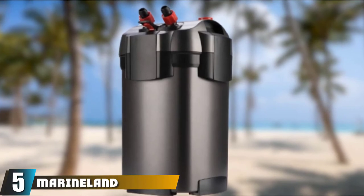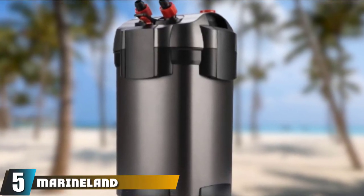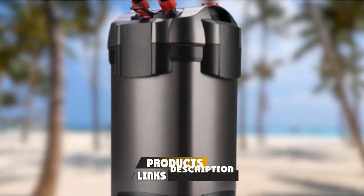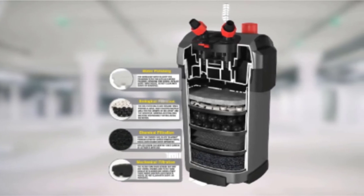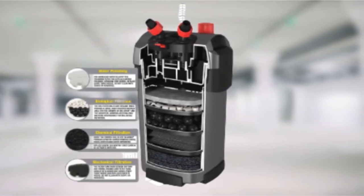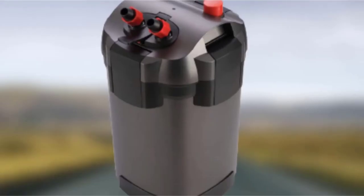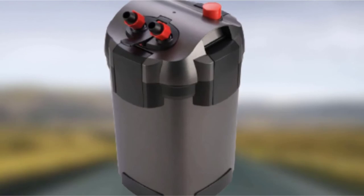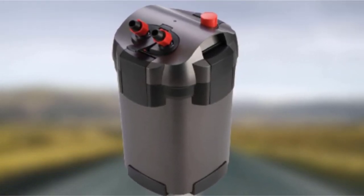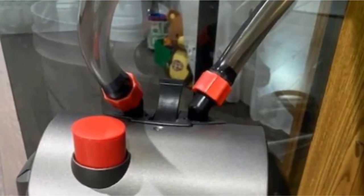The number 5 position is held by the Marine Land Magnaflow 360. Another fish tank filter that works with up to 100-gallon tanks — if the other models have been too much for you, maybe Marine Land's Magnaflow will be a nice choice. With its three-stage filtration system, this filter handles aquarium water at a rate of 360 gallons per hour. The lids are tightly sealed to ensure the isolation and integrity of the interior. However, in reality, there are some issues with the system, though not too persistent.